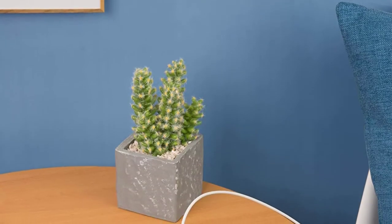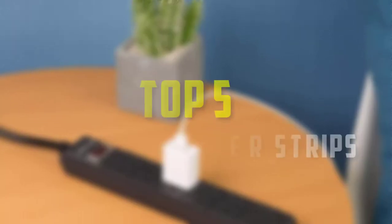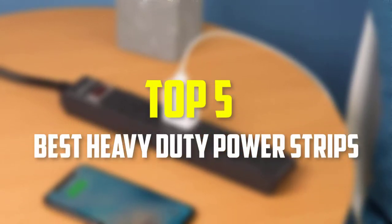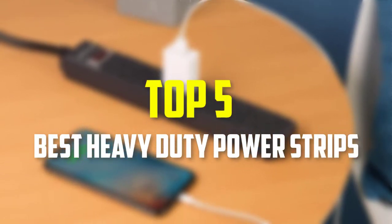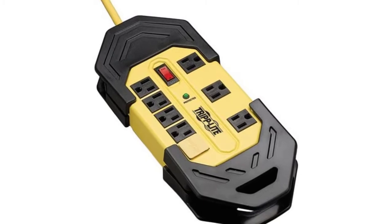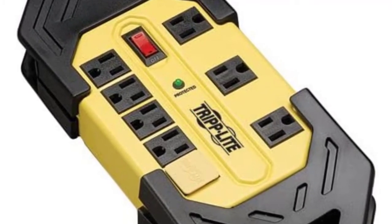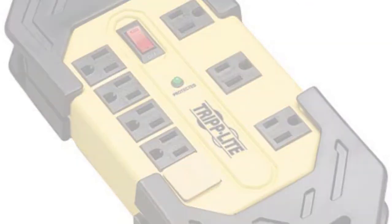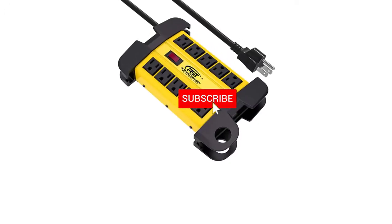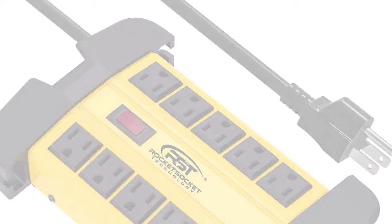Hello everyone, welcome back to our new video. In this video, I will give you more information about the top 5 best heavy duty power strips that are available on the market. I made this list based on their quality, price, popularity, durability, user opinion, and more. If you need more information about these products, please check the link description section below. Don't forget to subscribe to this channel to view future videos. Okay, so let's get started with the video.